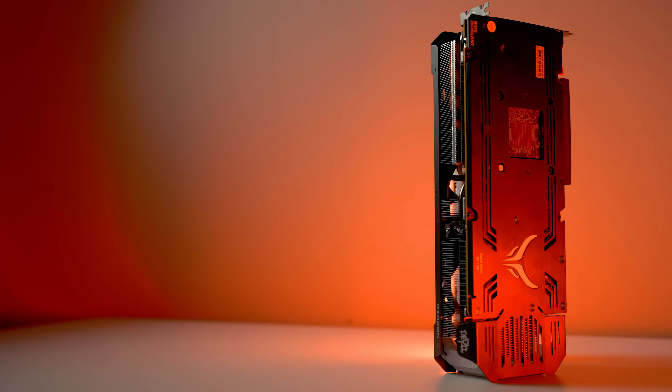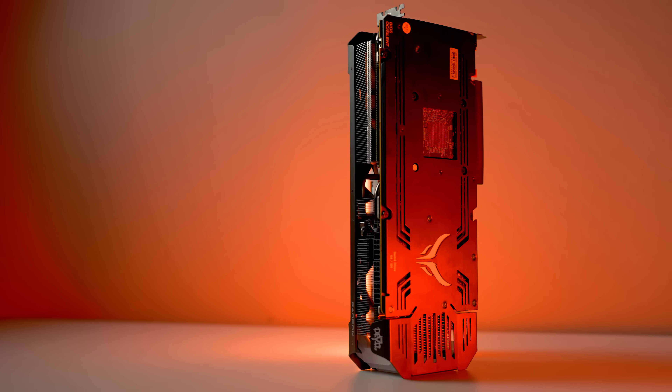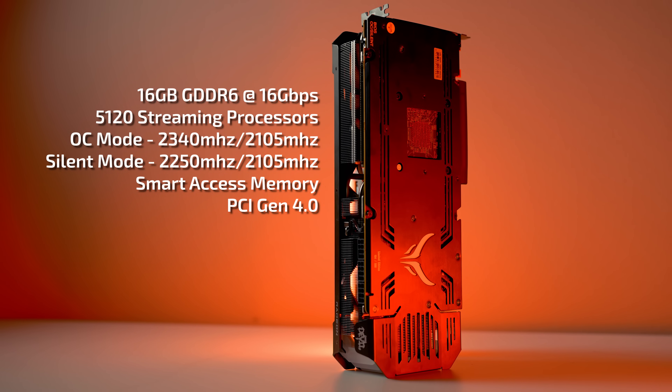That, in combination with Smart Access Memory and PCI Gen 4.0 bandwidth — it is just a monster. It's a devil.